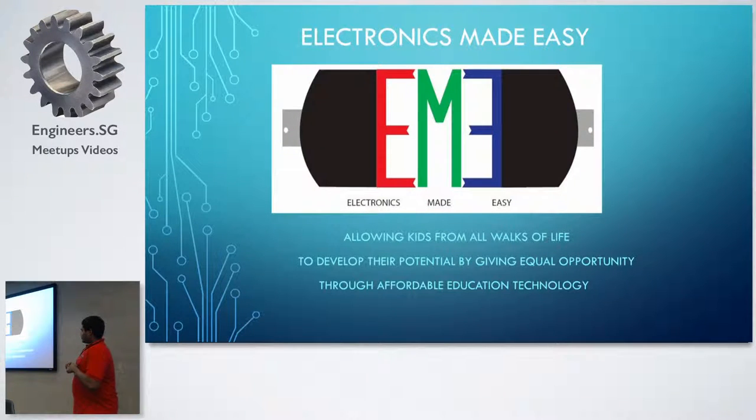What is Electronics Made Easy all about? When I was in Polytechnic, I felt school was very boring. And then I found this group of kids under my block trying to learn about toys and electronics. So I decided to do a startup where I allow kids from all walks of life to learn more about electronics and teach them how to repair their own toys.